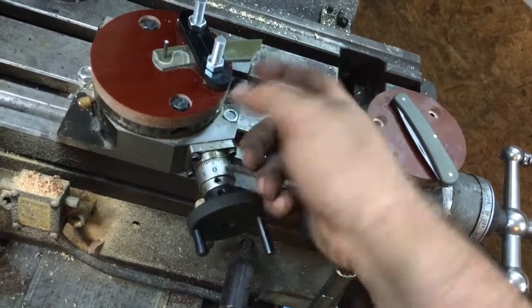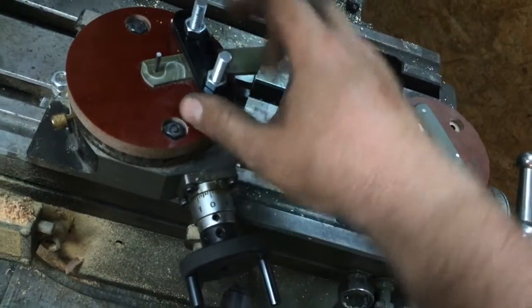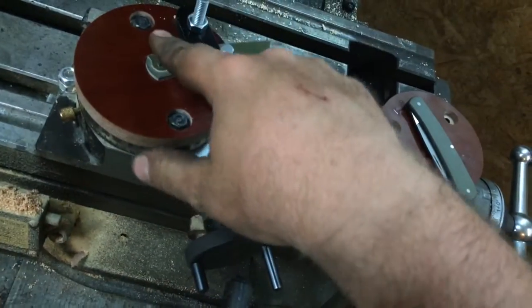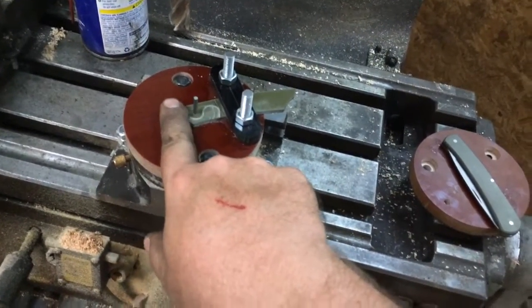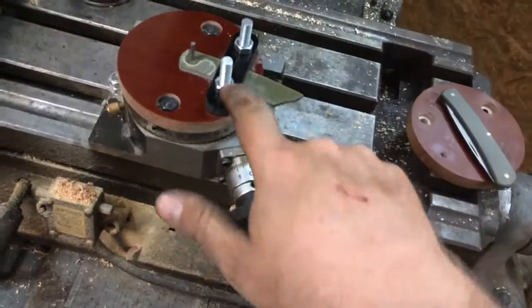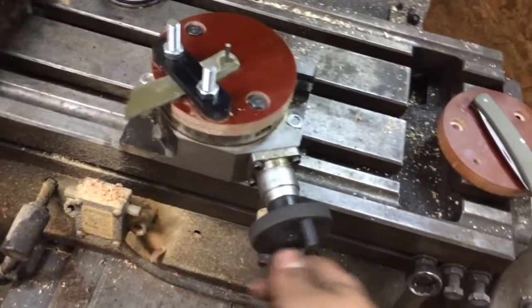Then I counterbored from the bottom side some 5/16ths bolts that I had lying around, and a little piece of scrap micarta for the clamp. That'll hold the scale in place while I have it centered on the pivot here. And then it's just a simple matter of lining up my end mill to the end of the spring there, turning the mill on, plunging down about 7 to 10 thousandths, and running the table around while removing that material.